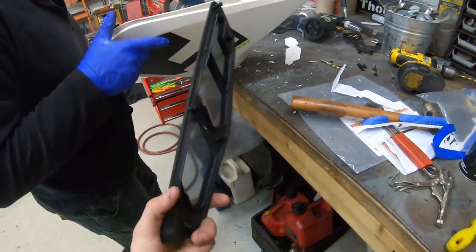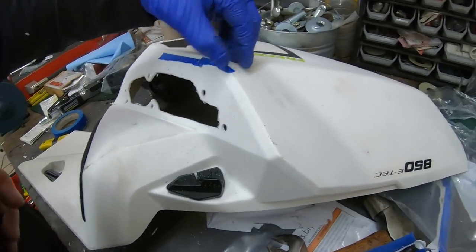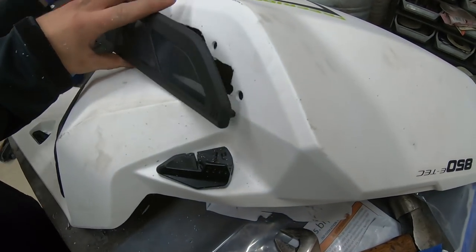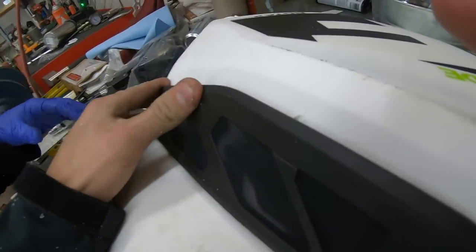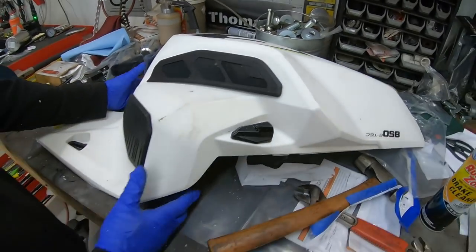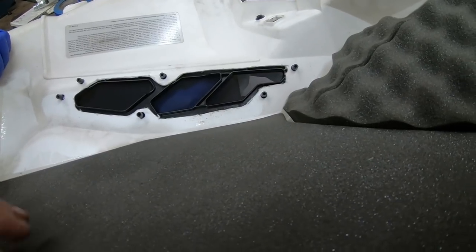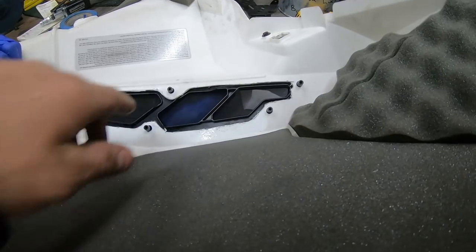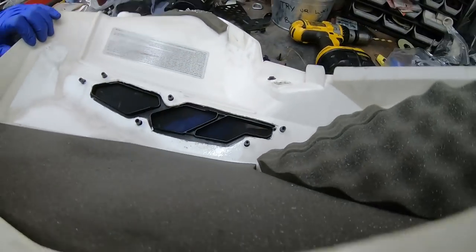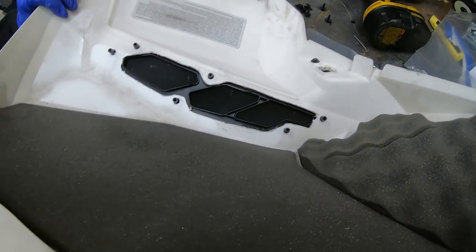Now we're going to take the vent piece itself, place it on the panel, and see how everything lines up and make fine adjustments. That flopped on there pretty nicely, but we'll flip it around — there might be a little bit of trimming right there, but that's it. We nailed it pretty good. Actually, we might not have to trim it at all.